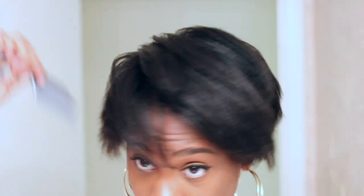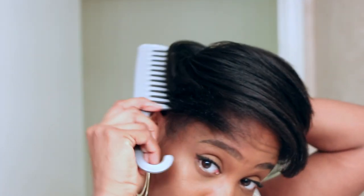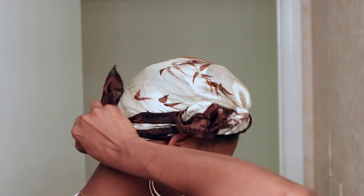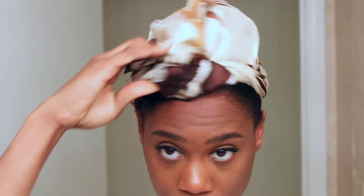Now I'm going to go ahead and wrap my hair and put it under a satin scarf. This is just to get my hair even straighter and make sure it's nice and sleek. I'm going to let it sit like that for about 30 minutes and then come back and style my hair.